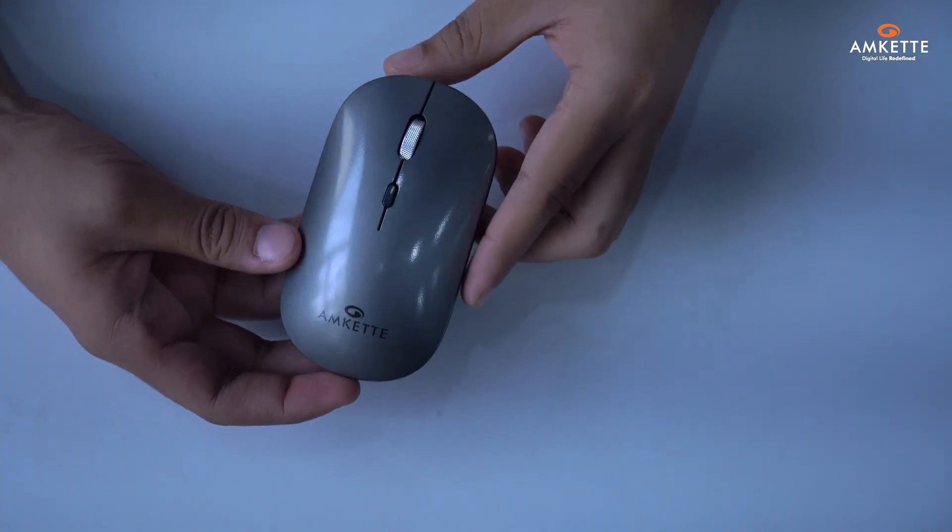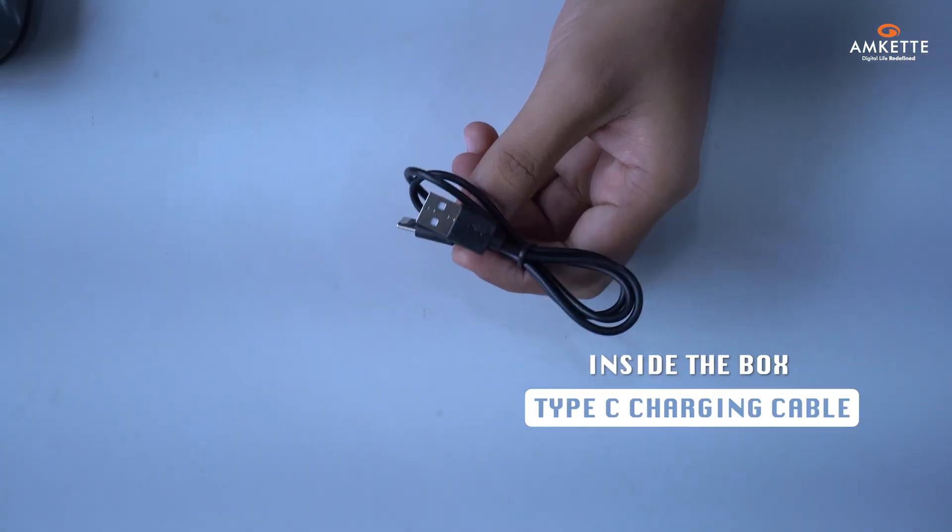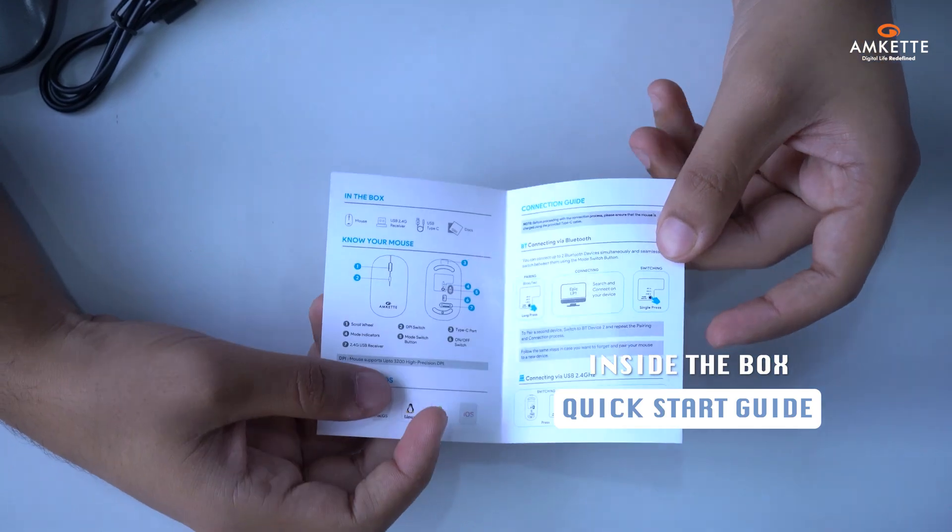Here's what you'll find inside the box: the Hush Pro Epic LP Mouse, a Type-C charging cable, and a quick start guide to get you up and running quickly.